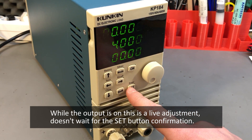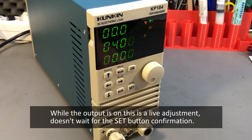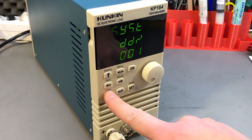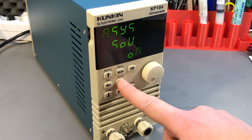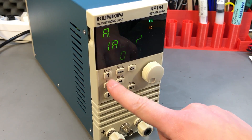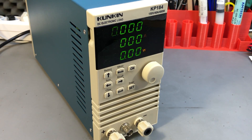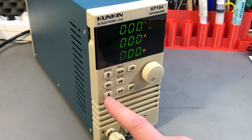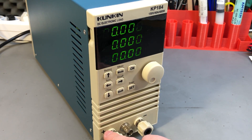One thing to note: while the load is on, if you press set and start adjusting a value, it's a live adjustment — it doesn't wait for confirmation before applying those settings, so be careful. There is a confirmation beep for every button press, but that can be disabled from the menu. There are also secondary modes accessible with the shift key, labeled next to each button and well described in the user manual.